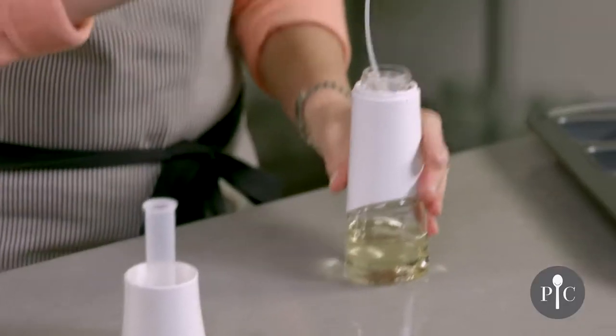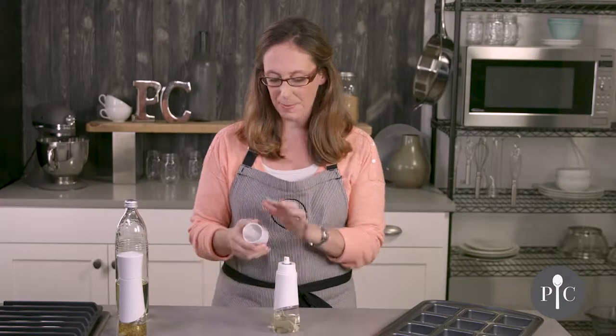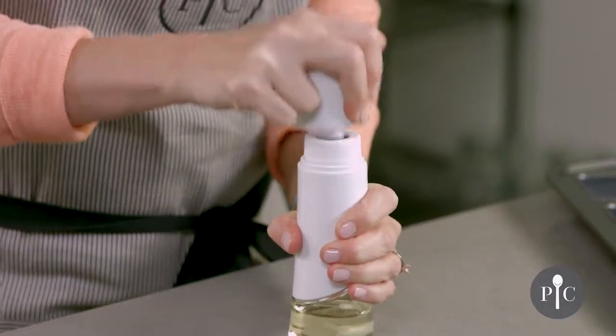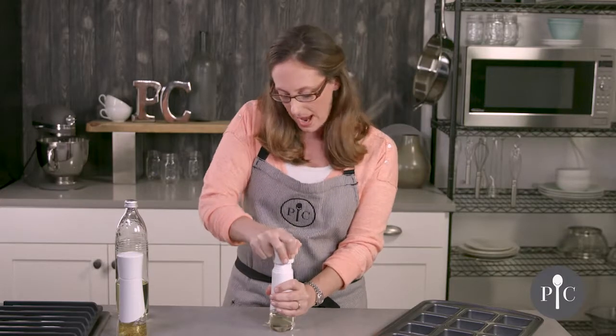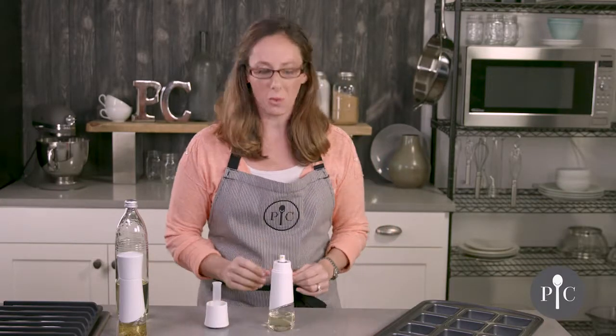Let's go ahead and put this on. We also have the cap and the pumping tube. We're going to pump about 10 to 15 times, and you want to pump until there's a strong resistance felt. Now if the bottle is more full it may take less pumps, and if the oil is close to the bottom then it may require more pumps.